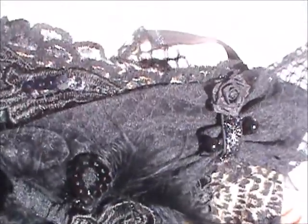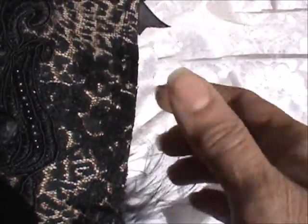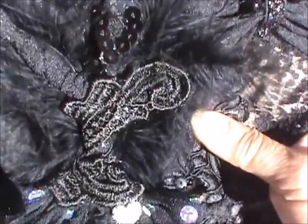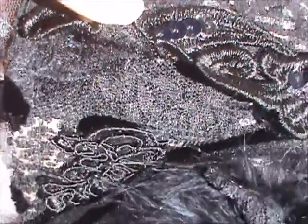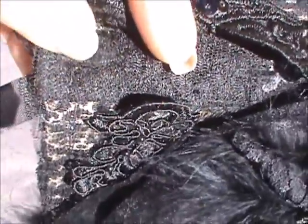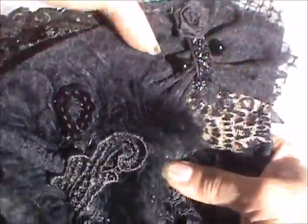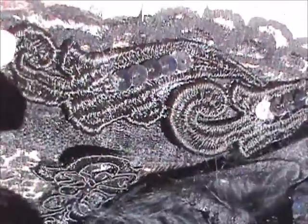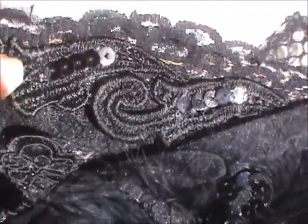This bottom lace I used to cover the entire page was also given to me by Miss June — it was actually a blouse. You can see there's a button here; this was the button area of a lace blouse that I placed on top. I also used more of this flourish that I used on the body and added some sequins to finish off the top.